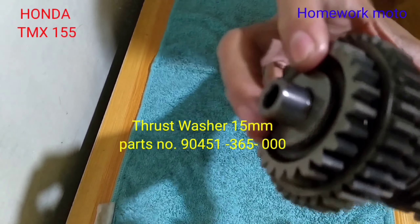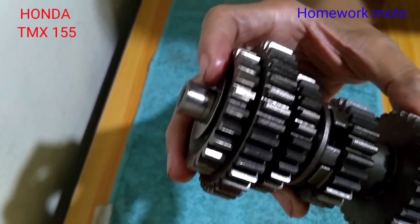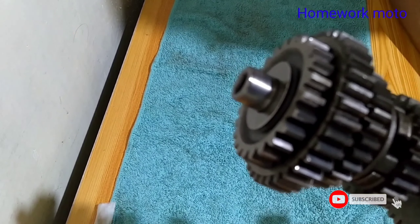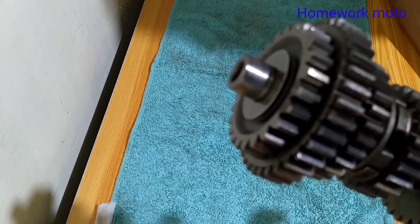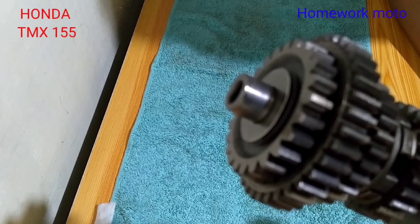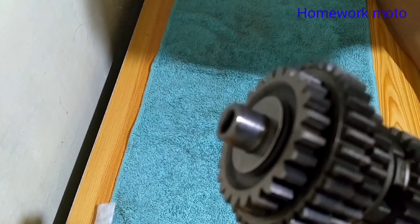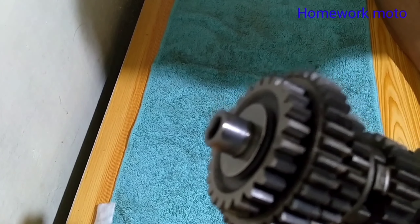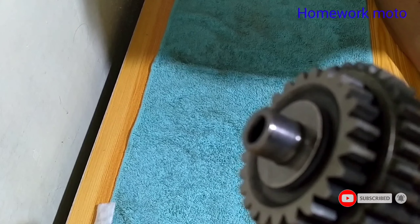Ito po yung kompletong gear natin dito sa ating counter shaft shafting — ito po yung assembly natin sa kabuuan para po dito sa counter shaft. Sa mga nanonood, sana po nakatulong ako sa inyo. Tuloy-tuloy lang po kayong manood — sa susunod po nating video ay yung tinatawag pong main shaft component, may shaft gear naman po ang ating ipapakita sa inyo. Maraming salamat at God bless po sa inyo.